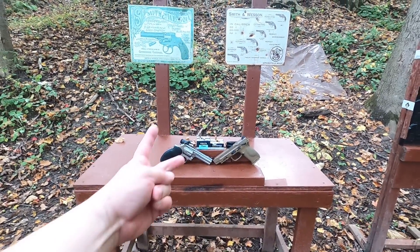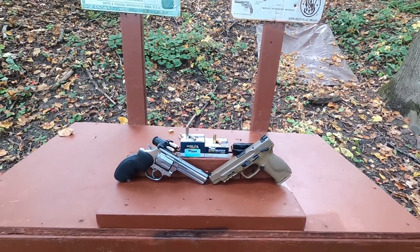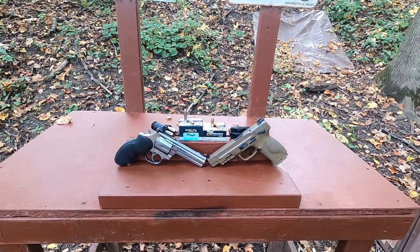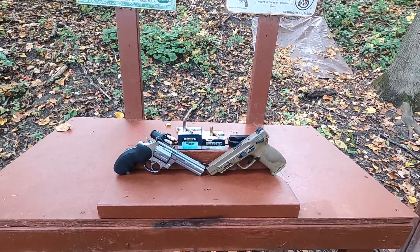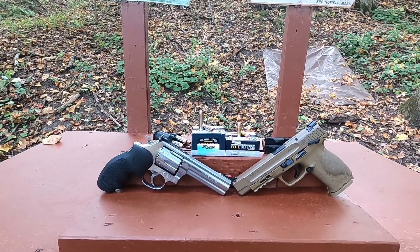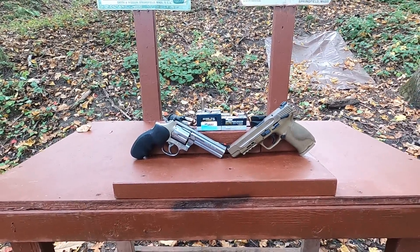The king is back — the king of stopping power, the .357 Magnum. I haven't done a video with .357 Magnum through my four-inch barrel Smith & Wesson 686 in a long time. So we're going to test some Sig Sauer V-Crown 125 grain jacketed hollow point, rated at 1,450 feet per second and 593 foot-pounds of energy.